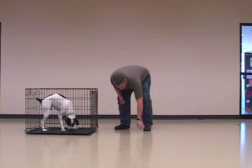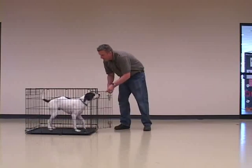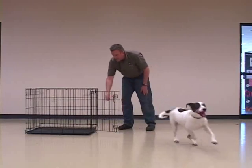Roddick develops a comfort level with short sessions in the crate, even sitting on a cue from Mick before being called out of the crate.